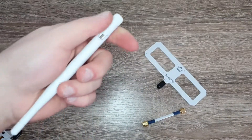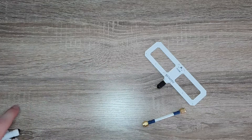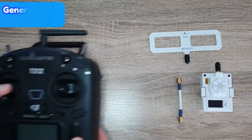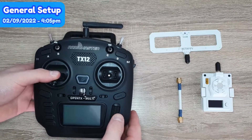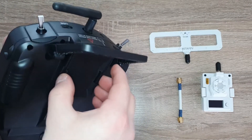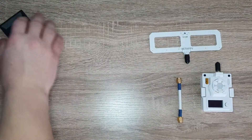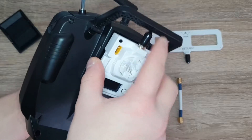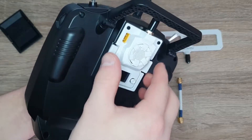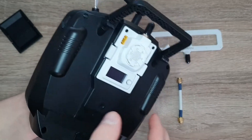Personally, I'll keep the alternate method handy, but I'm probably going to use the JR bay most of the time since this is a long range module. I have my TX12 from RadioMaster right here — it does have a JR bay in the back for micro TX modules. You just remove this plastic piece and the module can slide in. It clicks in nicely — it has a very nice fit, very solid, with no wiggle at all, which is awesome.